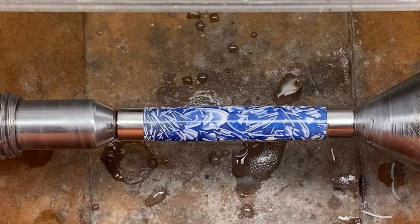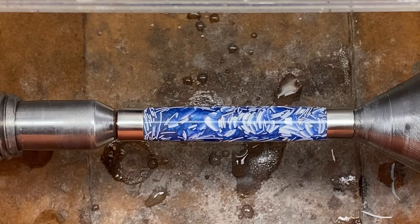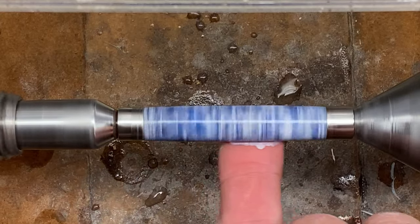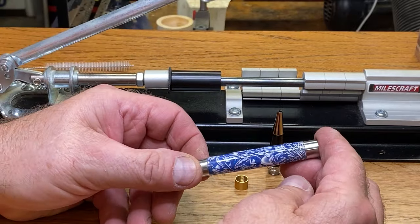Micro meshing went well, the blank looks stunning. I'm going to go ahead and apply some renaissance wax and get this buffed up, and we will meet again very shortly at the assembly table. I'm ready to begin assembly and I'm very happy with how the blank looks.